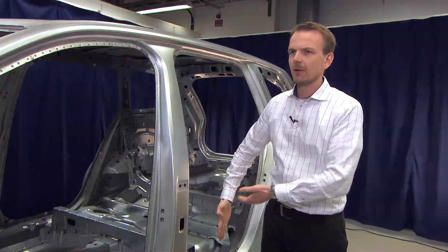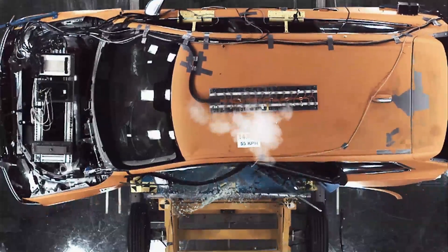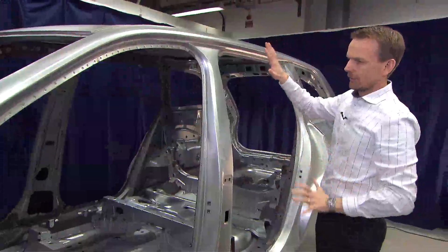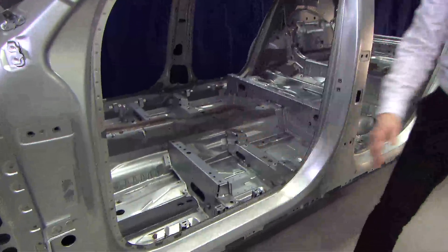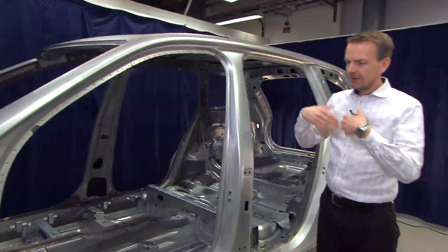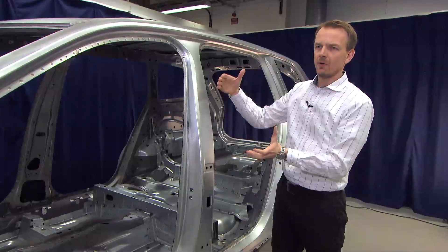The high forces from the B-pillar are then spread into the roof structure and the cantrail and down to the sill structure. The forces from the side structure are then spread to the other side via the seat cross members and the roof cross members, so — by the same principle as for frontal crash — the forces are spread around the occupants.